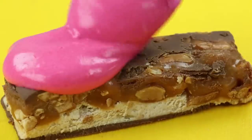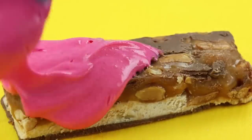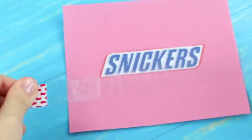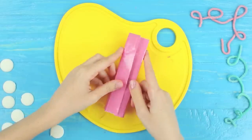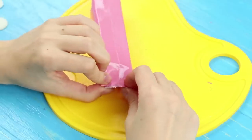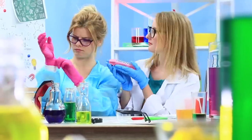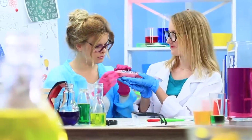Cover the bar with a pink glaze and let it harden. Print a Snickers wrapper with a pink background and cover it with clear tape. Wrap up the bar, apply hot glue, and cut the edge to make a zigzag. Hurrah, we've got pink Snickers!